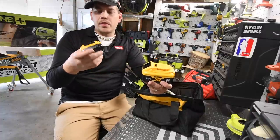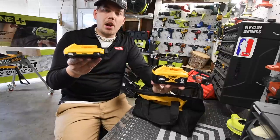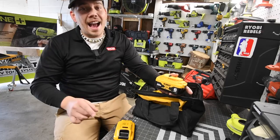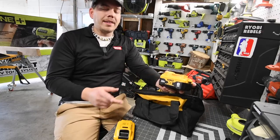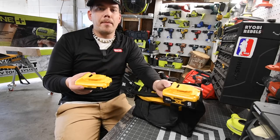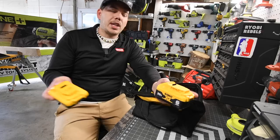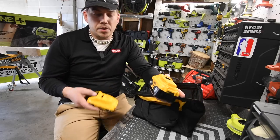These batteries have 21700 cells in them. You could get this battery at Lowe's before, but now you can get it at Home Depot — Lowe's had them for a long time and Home Depot just got them. I'm focused on these batteries because they will majorly increase the performance of DeWalt tools, which is why I got them. This will be a test video but I just want to show you my Black Friday purchase.